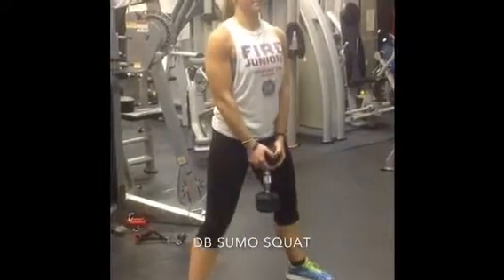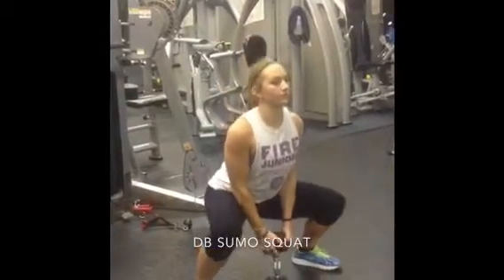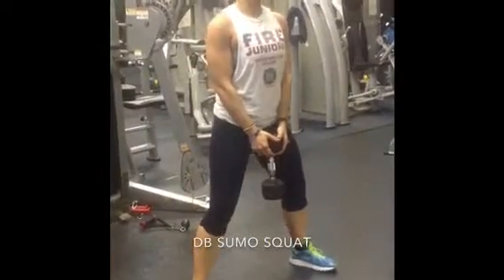She's going to drive through the hips as she comes up, squeezing through the glutes and keeping her abdominals tight.